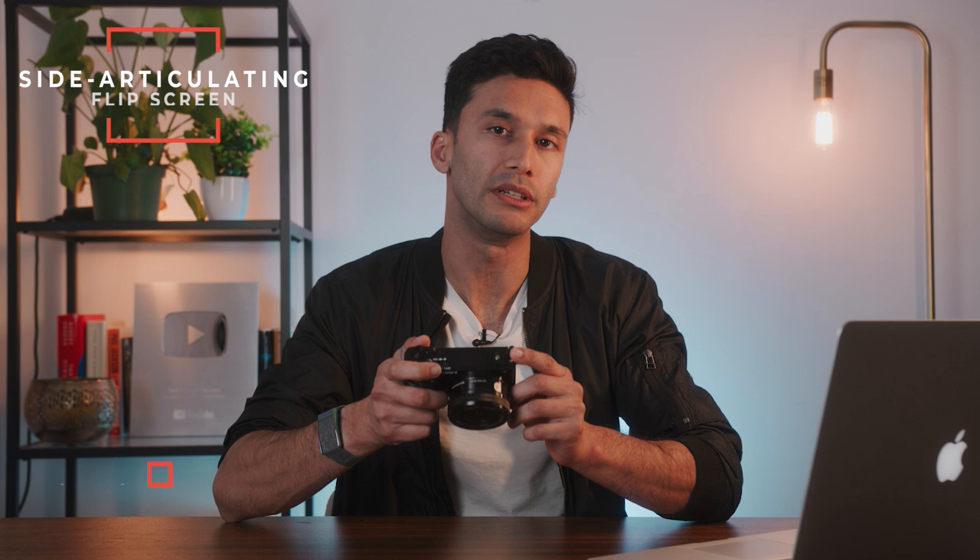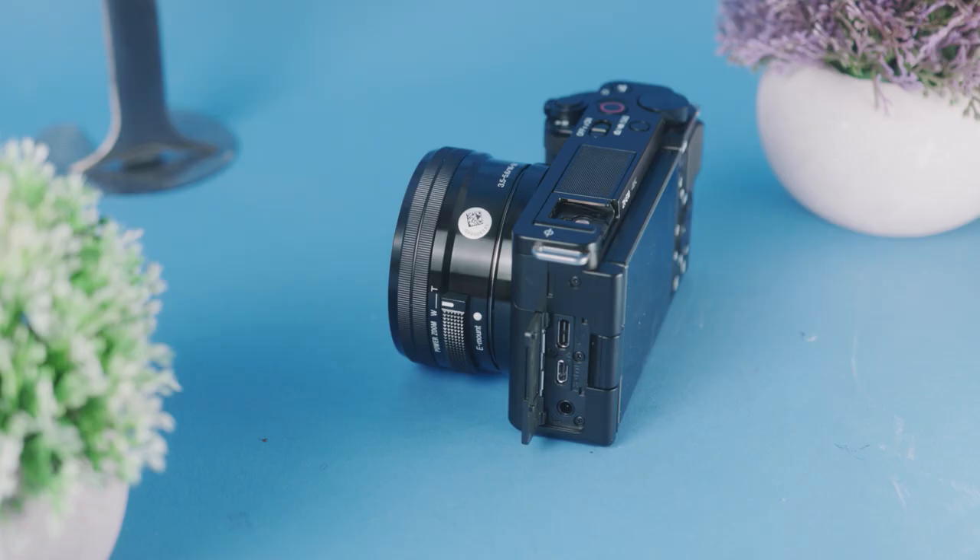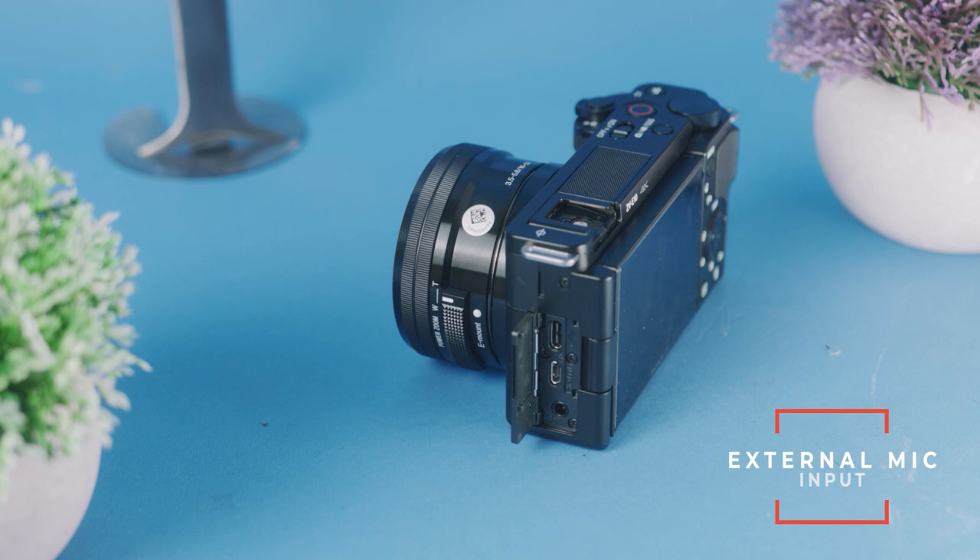I actually just bought one for my dad for Christmas so I have it right here. The two biggest differences with this camera are: one, it has a side articulating flip screen which makes vlogging a whole lot easier, and second, it has a really robust built-in microphone that is almost as good as an external shotgun mic — so if you're vlogging you don't need a big bulky microphone on top. This internal audio is plenty good enough, but if you do want an external microphone it has a well-placed jack for external audio on the side which does not interfere with the side articulating screen. A lot of times that jack ends up hitting the side screen and breaking, making your camera useless.